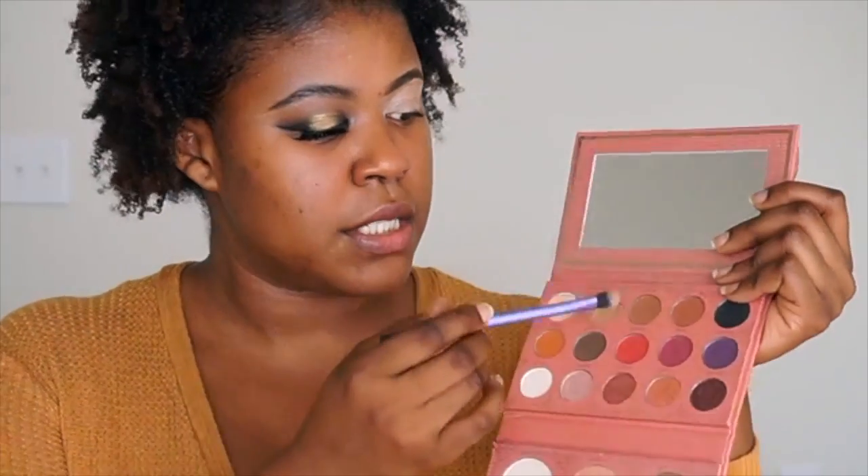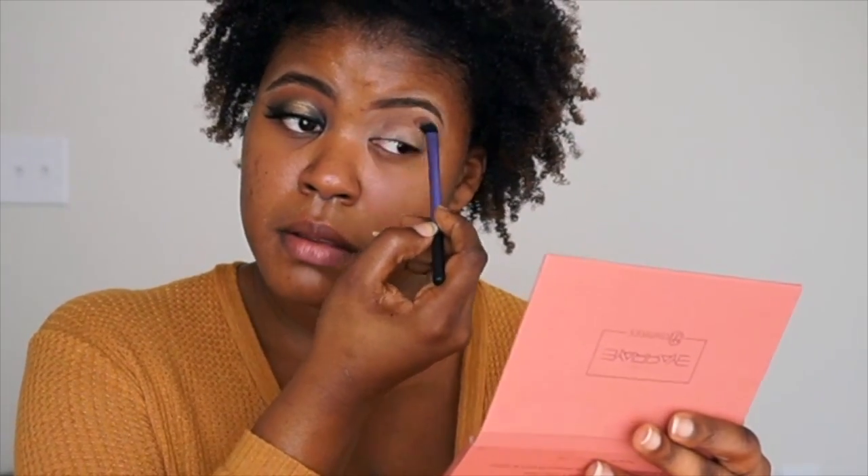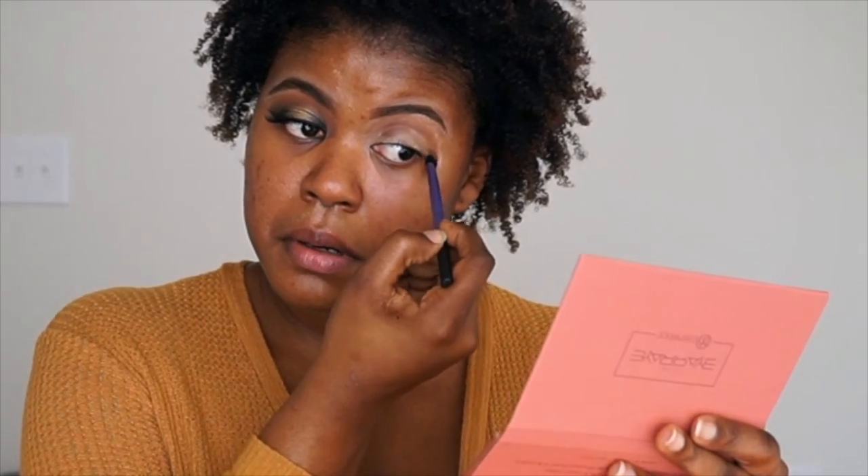So I'm just taking the color Muse. You do have to make sure you test it all because there is a lot of fallout. But I'm just going to use that as our transitional color.